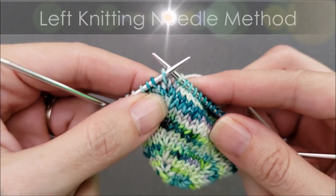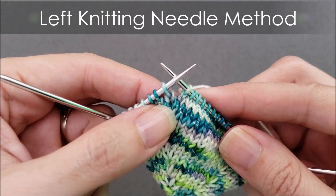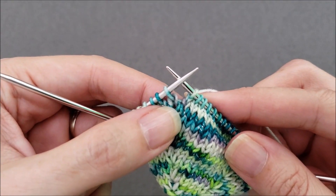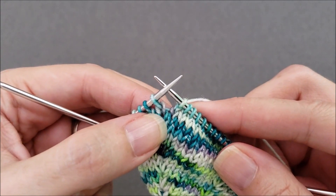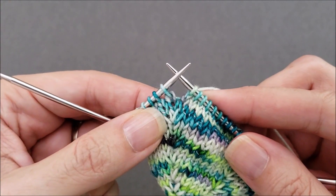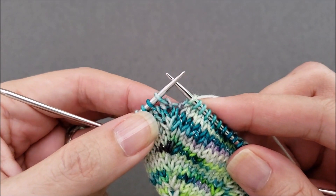Now I'm ready to do my next double lifted increase, and I'm going to use the same combination of stitches: knit one below, knit one through the back loop, and then knit one below the next stitch — but this time instead of using a crochet hook, I'm going to use my left needle tip.